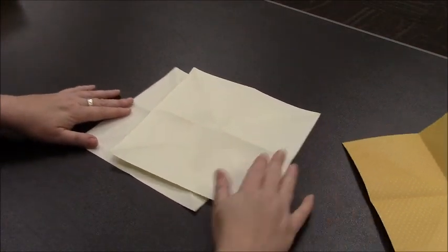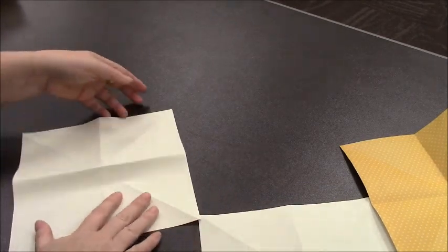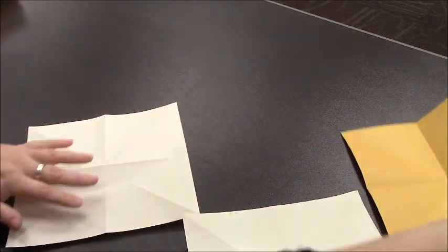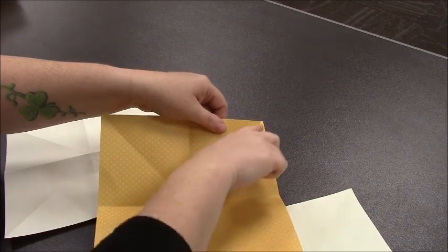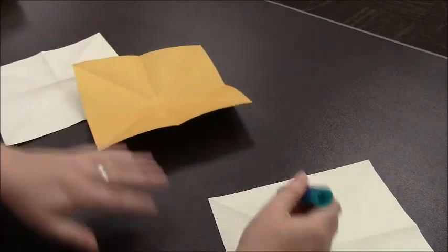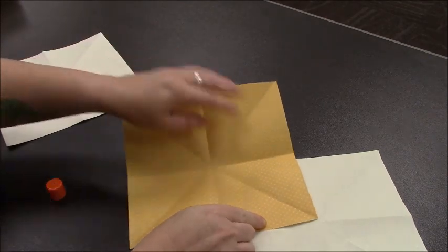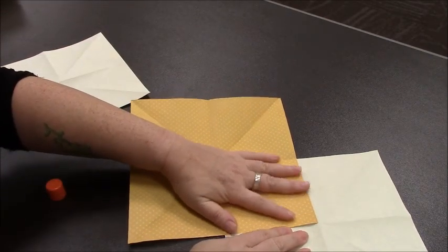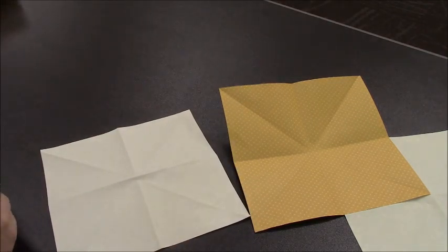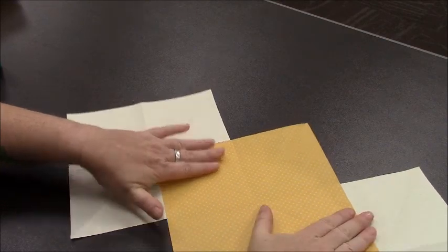After you've got all three scored, you're going to want to arrange them so that the two that are going to be on the outside — here I have some whitish paper — the triangle at the top is coming up towards me on both sides of the outside paper. The paper that's going to go in the center, we want that triangle to be folded more inward. And then we'll just glue them together. You can glue these on top or on bottom however you like, but I think it looks nice to have the one in the center all the way on the top.